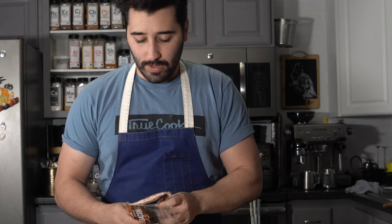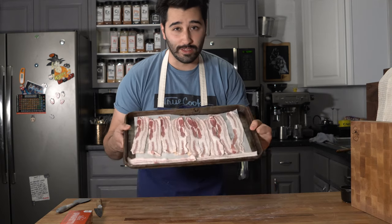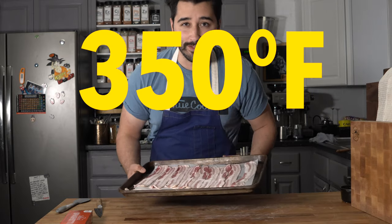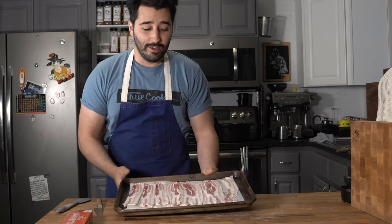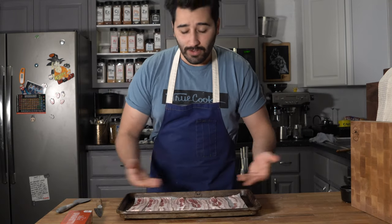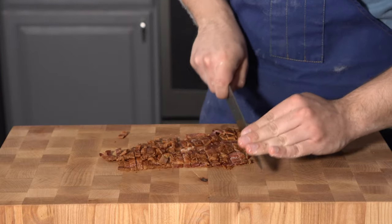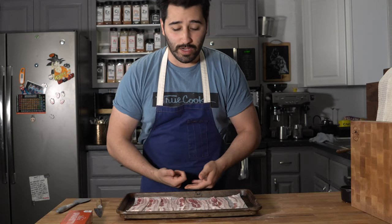We're gonna go ahead and toss this in the oven and cook it off ahead of time. For those of you cooking bacon on the stove, just do this restaurant-style: put it in a tray, throw it in the oven at 350° for about 10 minutes, give it a turn. Once it's cooked off beautifully, just go ahead and remove it, chop it up into little lardons, and that's gonna go into the pasta.